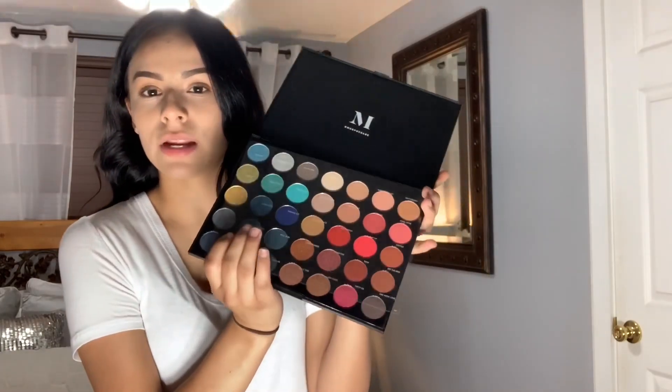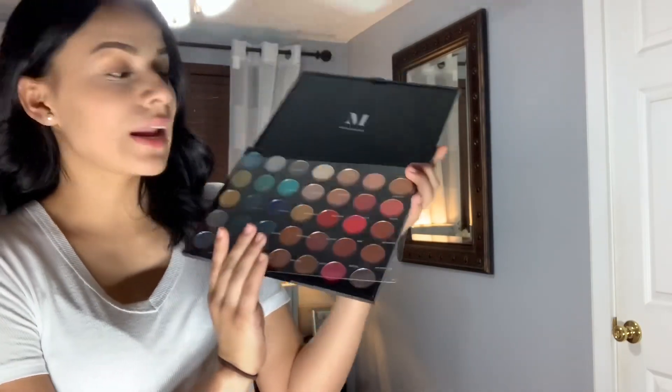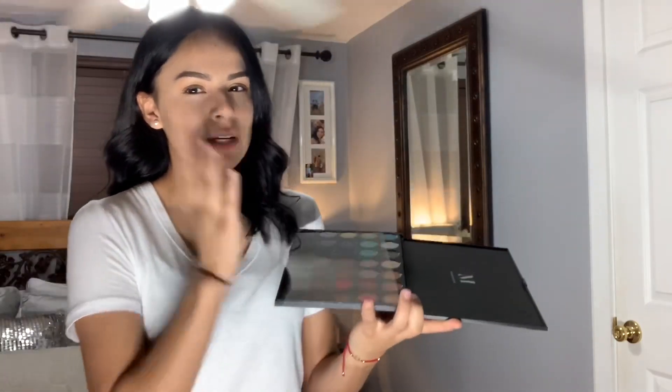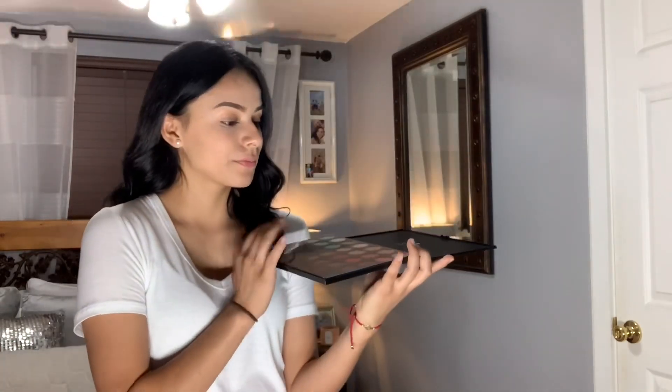This eyeshadow palette has blues, greens, nudes, and reds. I like how it has a white or light color so you can prime your eyes and really set it. The names for these eyeshadow palettes are really nice. I want to shout out my boyfriend because he bought me this and my lipsticks and other stuff — thank you, babe.